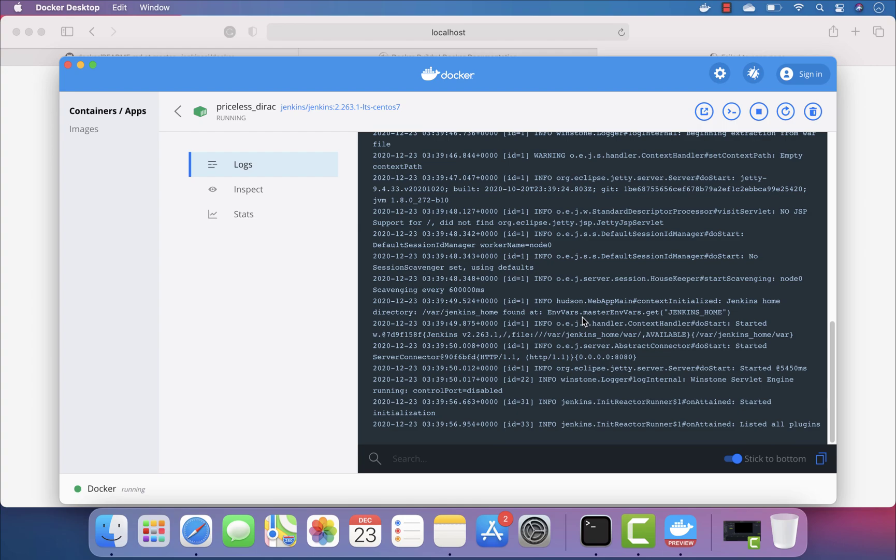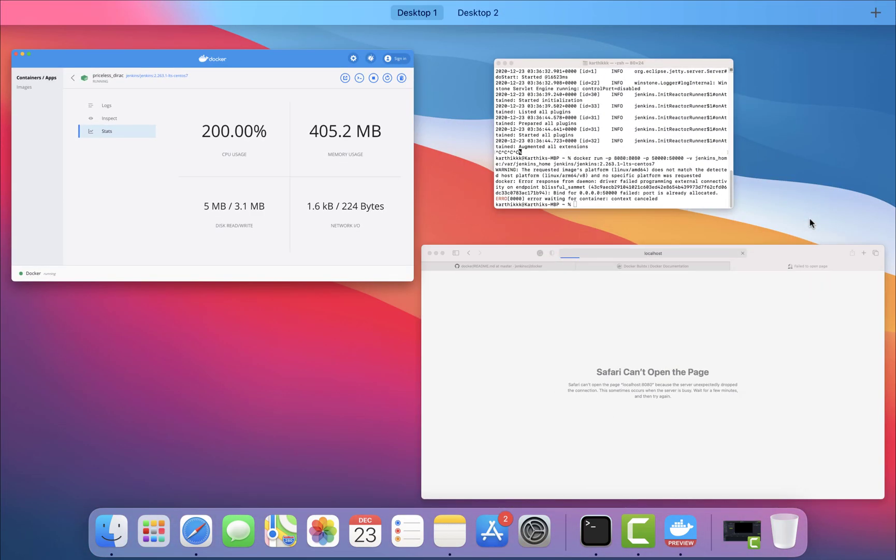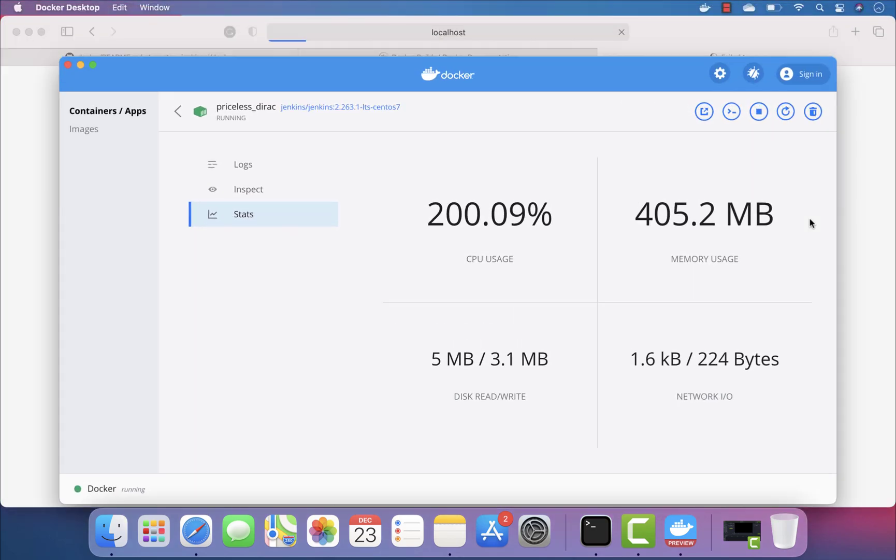You can see that basically nothing is happening — it's trying to initialize but still not running. Let's see the stats: the CPU usage is like 200 percent! Oh my god, this is huge. I have never seen my CPU usage spiking like this — 200 percent — which is quite weird because it can only be 100 percent. The memory usage is already like 405.2.